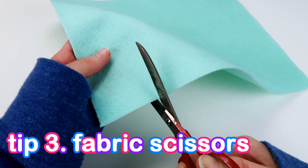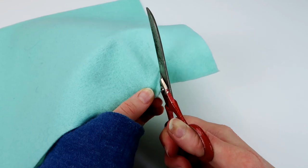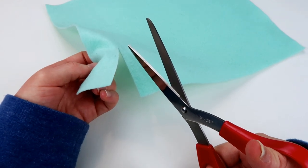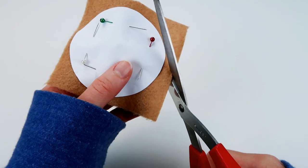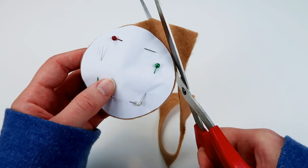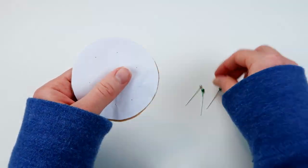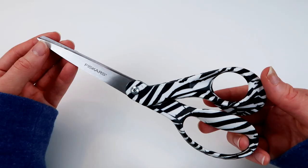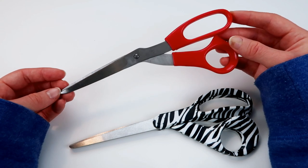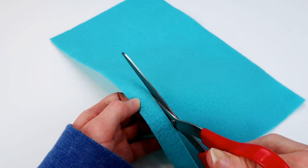Not all scissors are good at cutting material. You may think the pair you have cuts it somewhat — very slowly, but it's still getting the job done. Trust me, after using a real pair of fabric scissors, you will never want to use those other scissors ever again. Fabric scissors will cut material so easily with nice clean cuts, and they aren't too expensive either. Last I checked on Amazon you could get a pair for about $9 to $15 US, but you can shop around for even cheaper. They come in really cute colors and patterns — I have a pair with zebra stripes. If you plan to be sewing a bunch of projects, I personally think it's worth getting fabric scissors because I find them essential, just as much as material, stuffing, thread, and a sewing needle.